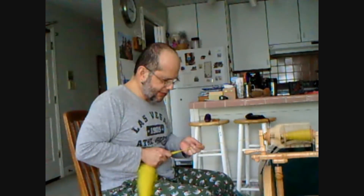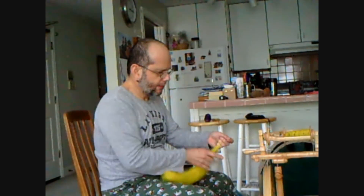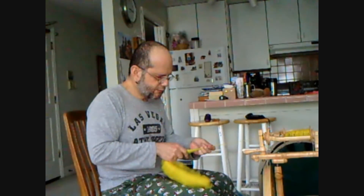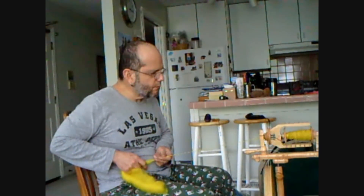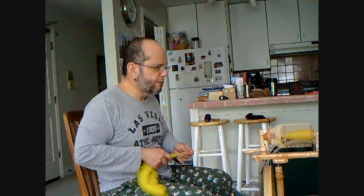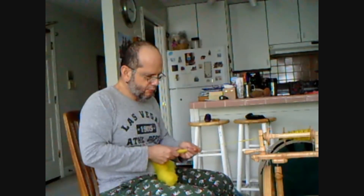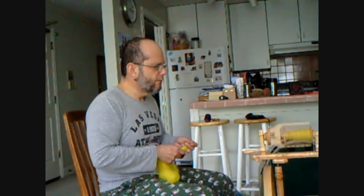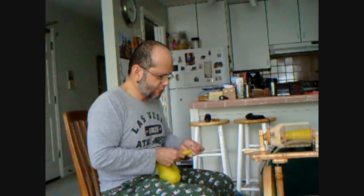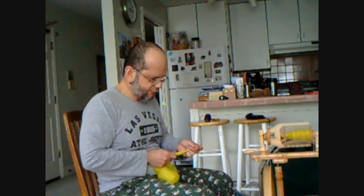Too much twist just gets the yarn jerked out of your hand. But one thing is for sure — you need a lot of practice, because you have to find a groove, you have to learn how to stop, and how to put things a little more into manual control. Thin yarn requires a lot more twist than if you're doing thicker yarn, like I'm doing right now.